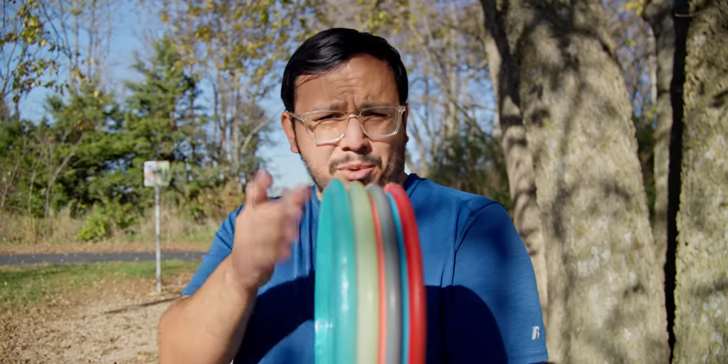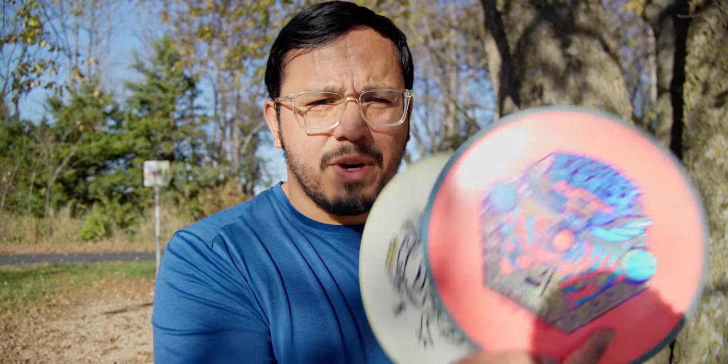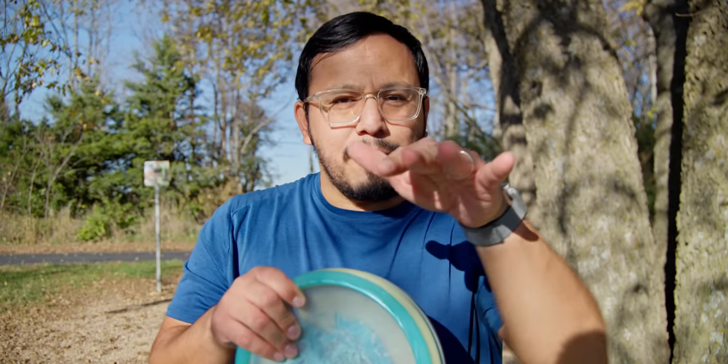Take mid-ranges for example: if you have a flippy disc like this Origin, that's your understable disc. Then you'd have two discs in the middle — generally the same mold — and between those two you can cover just about all of your shots. Then you'd have something more overstable. Those two in the middle are your workhorse mid-ranges, typically ranging from slightly understable to a pretty straight, stable disc.